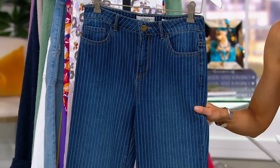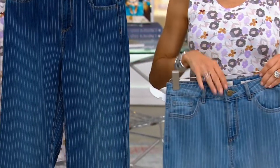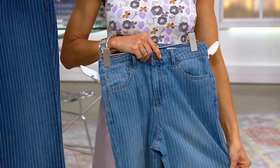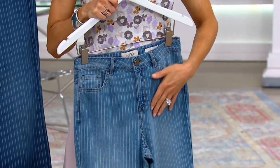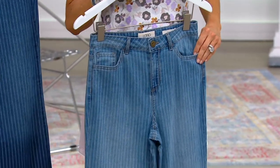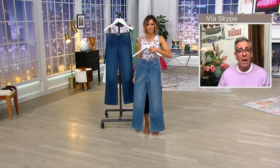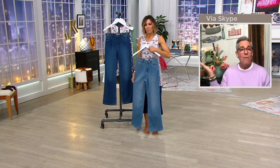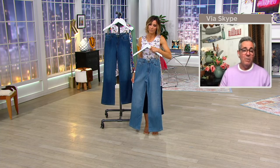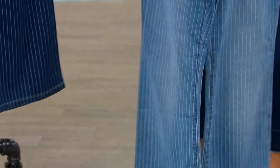These are so flattering and great when you tuck things in too, because you get to see that beautiful waist — it really gives you a fantastic shape. They're lightweight, and this is a slimmer-fitting jean as well, so size up if you want a little bit more drape. Great pocket placement, and really cut on the bias so it truly sculpts the body in a really nice way.